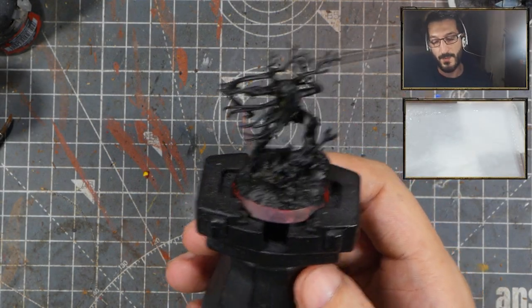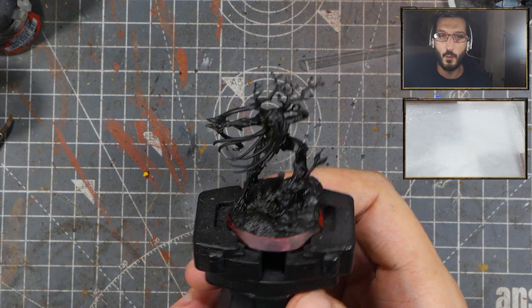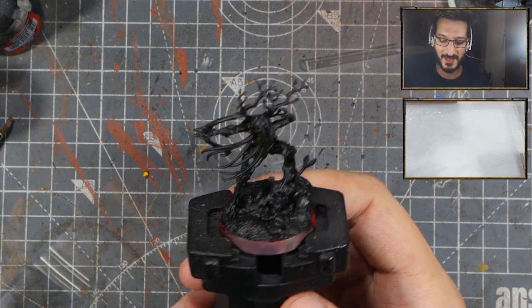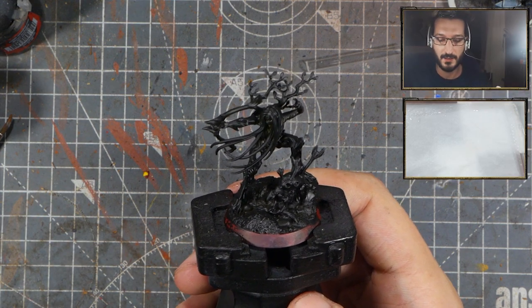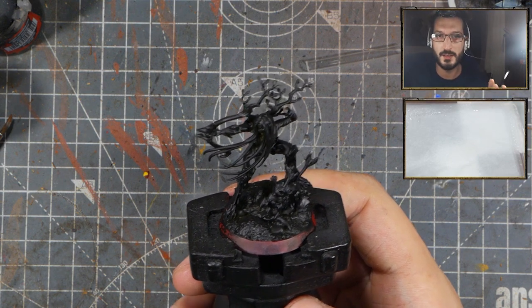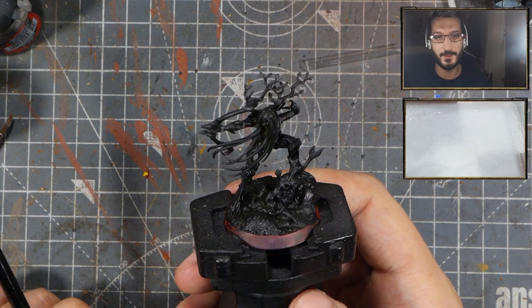So let's say we want to paint the hairs of this guy in white. The best option to do it — and as you can see the model is primed black — the best option wouldn't be to prime black if you want to be faster or if you have a lot of white to paint, but my personal choice is always to prime my models black. I just love painting over black.